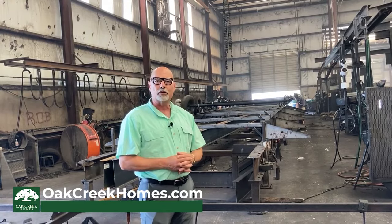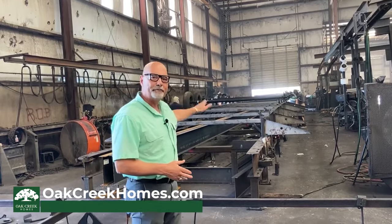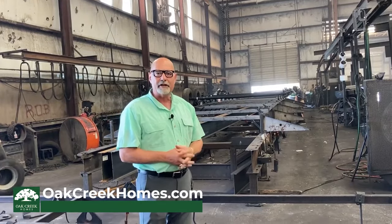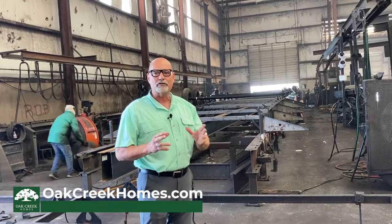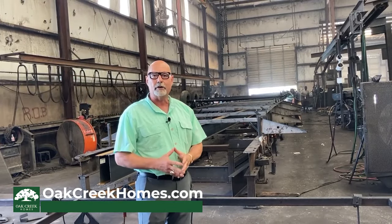One of the mantras for Oak Creek is a heavy-built home. It all starts here in the custom-built frames that we do for the houses. I'm going to go to the next station and show you some of the things that we do in the flooring systems to provide a heavier-built home.